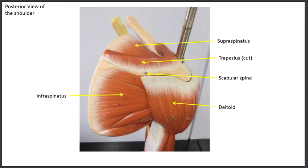The next four muscles on the checklist are part of a group — you may have heard of the rotator cuff group. We sometimes call them the SITS muscles: S-I-T-S. They include the supraspinatus, the infraspinatus, the teres minor, and the subscapularis.